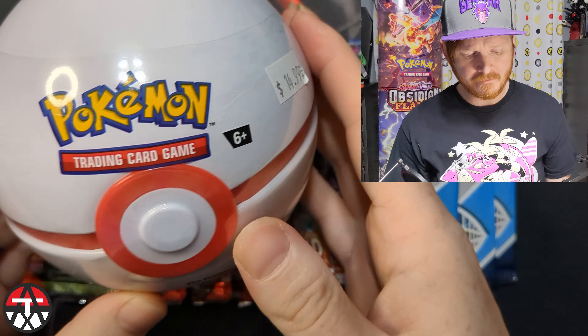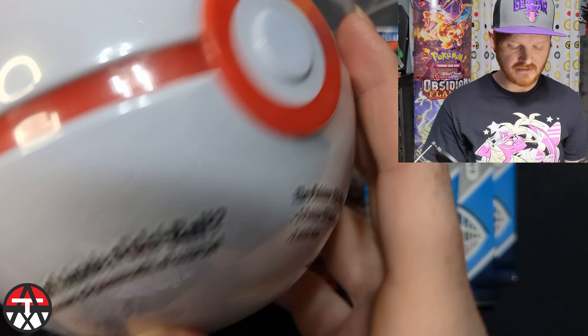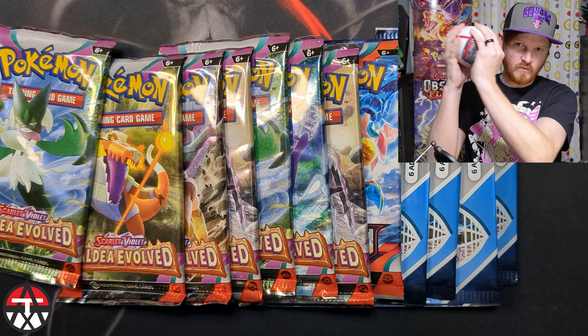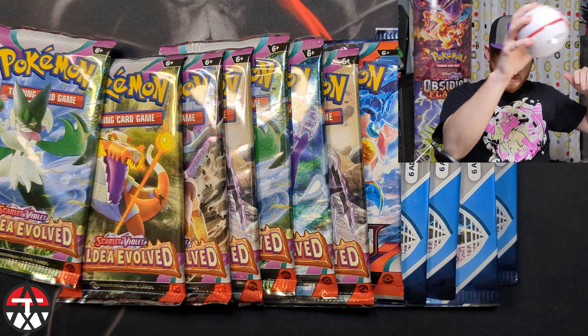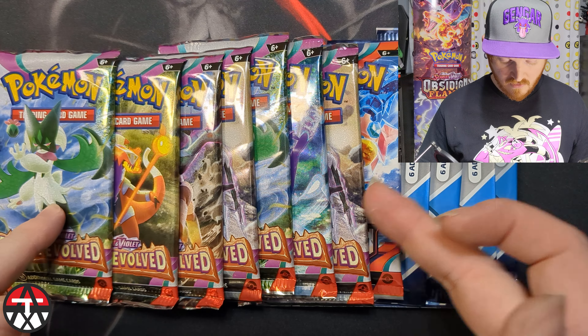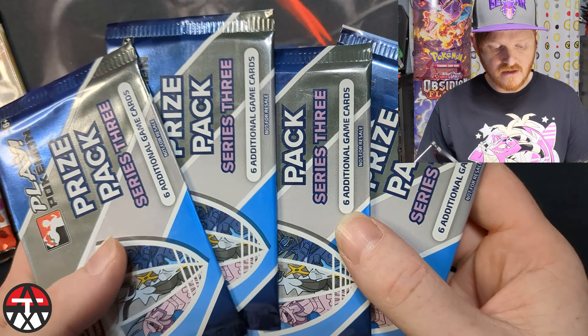What is up boys, Ace Trainer X here. Today I have a basic booster pack unboxing video, but I also have this magical Pokeball tin. I've never opened a Pokeball tin before, so this is pretty interesting. I got this for $14.99 at my local game store — it's the C23 variety. I didn't look that up because I wanted to be surprised. All these packs came from playing at my local game stores, and I have seven packs of Paldea Evolved, one Obsidian Flames, and four promo prize packs.